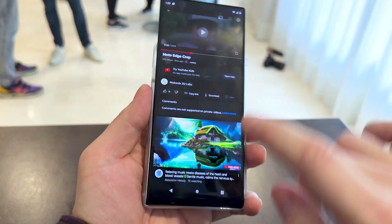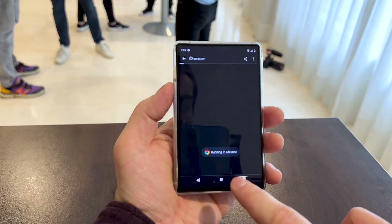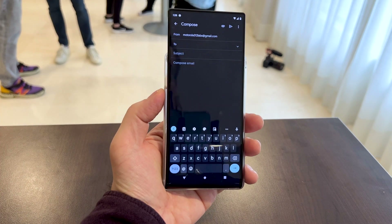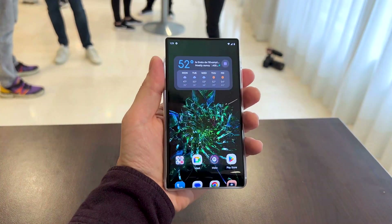Another use case scenario which I actually enjoyed: imagine that you want to write an email. We go to Gmail here, and if you press compose, the screen once again expands automatically to give you all that screen estate you need. And when you're done, you can double press the side button and you should be done.